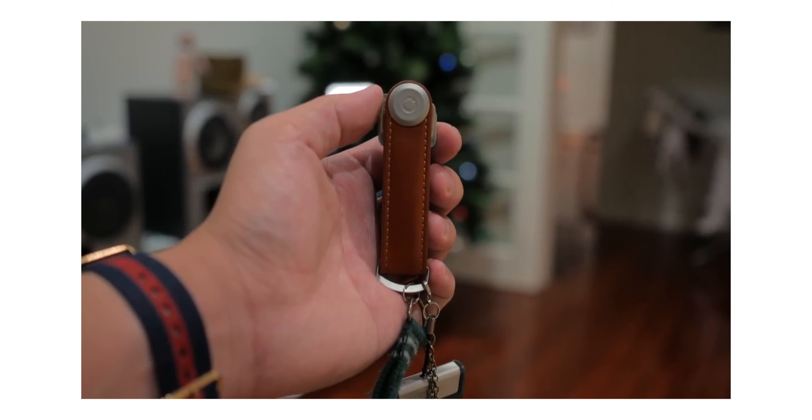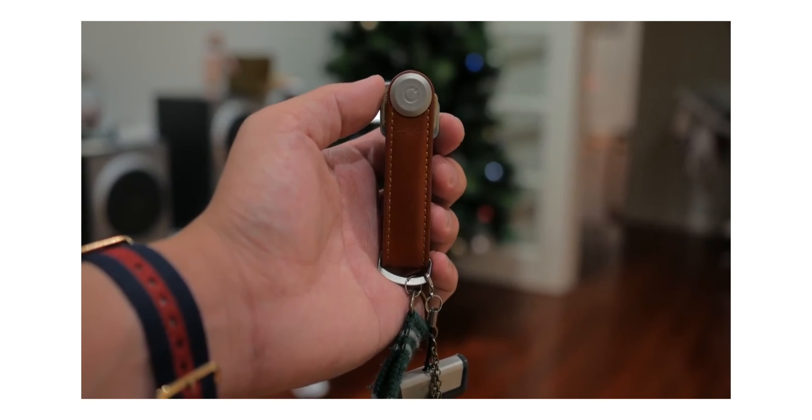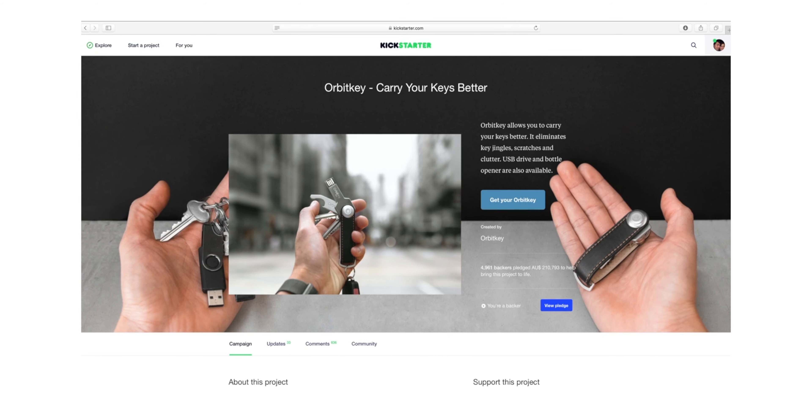The Orbit Key has remained my go-to key holder for the last 6-7 years, ever since they released the original version back on Kickstarter. I love it because of its small footprint, simple Swiss Army knife design, and it stops that distracting jingle happening in my pocket or in a bag. Not to mention, it also makes turning and using the keys a lot easier too.